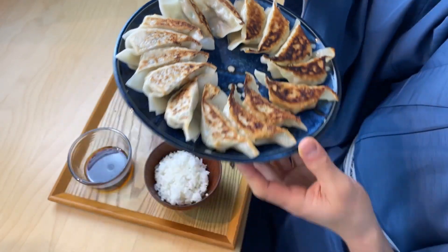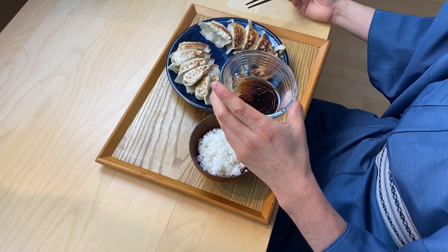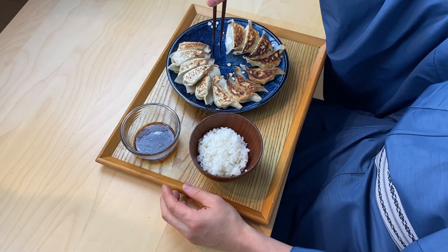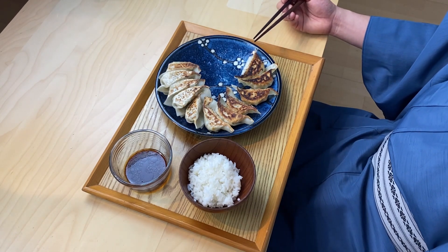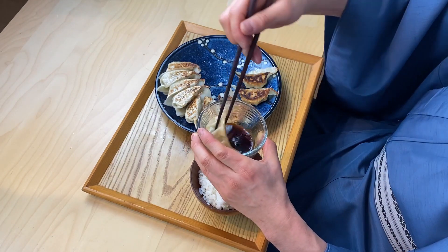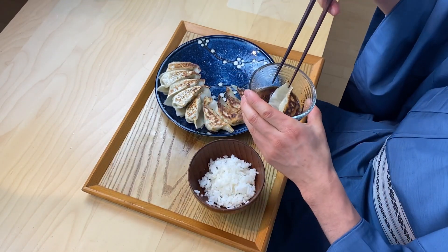Itadakimasu! That looks so delicious. Let's dig in — put it in the sauce. Oh, this is so good. You can really hear the crunchiness of the skin, and you can taste the sweetness of the cabbage and the pork. It's a really great mixture. The sour soy sauce is adding a real punch to the flavor. This matches rice also perfectly.